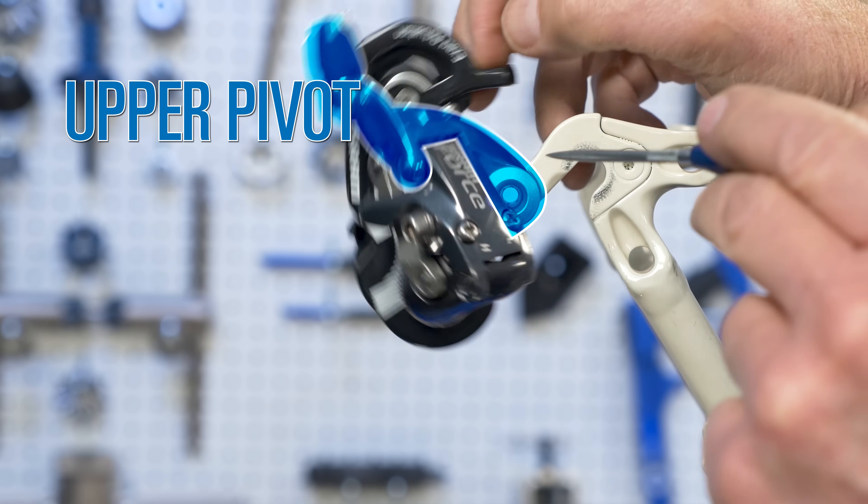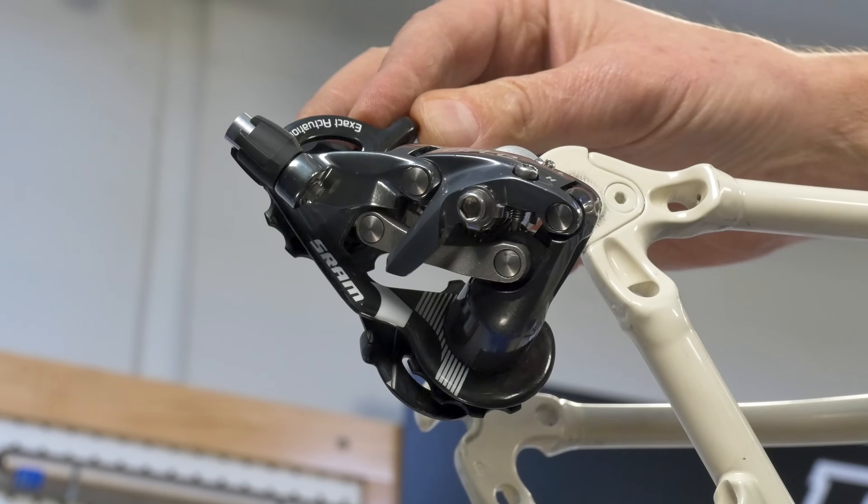The upper pivot of the derailleur is connected to the lower pivot by a linkage system that forms a parallelogram.